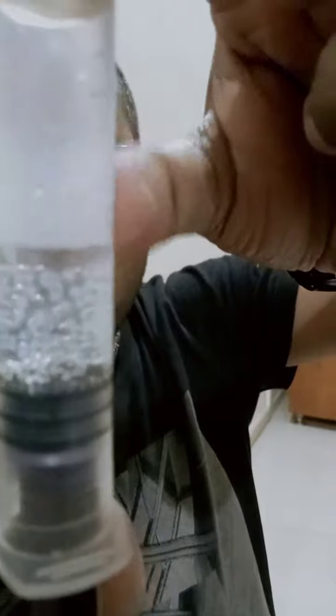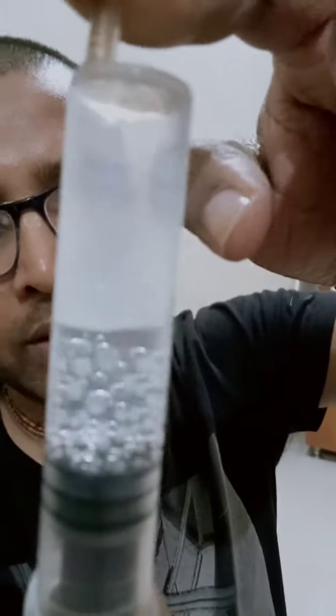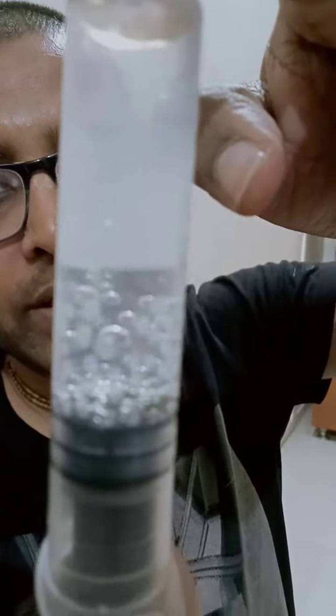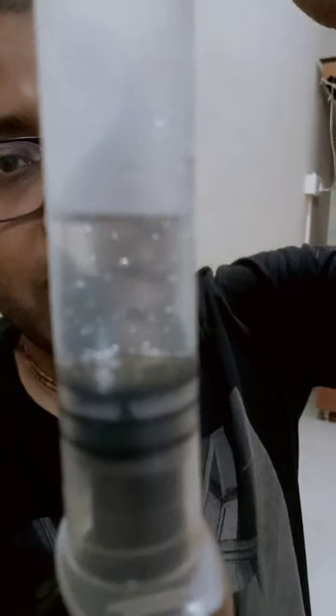You can also see some gas which accumulates. As I pulled the syringe, there are some bubbles which appear — and as I remove my finger, they vanish. Why is this happening?